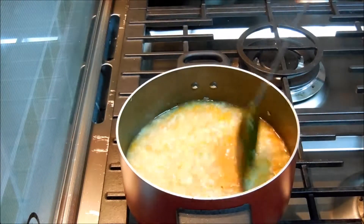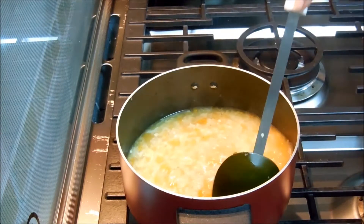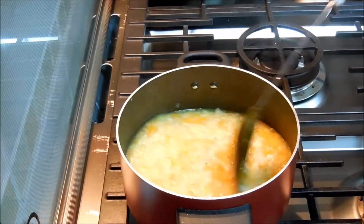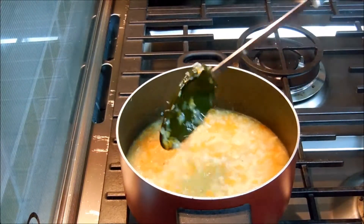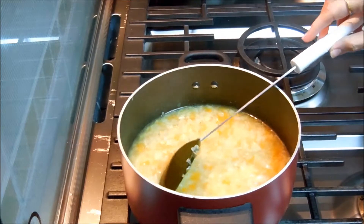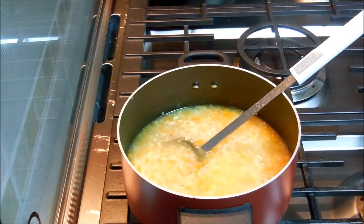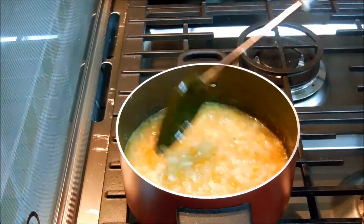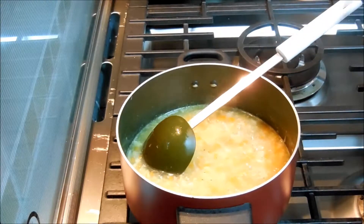I'll give it a good stir. As you can see, the soup is ready. Serve it piping hot.